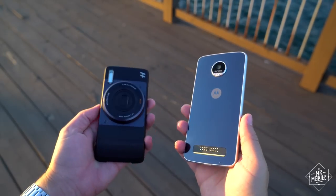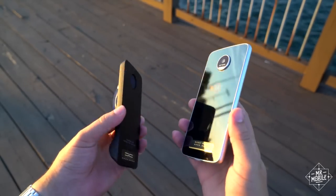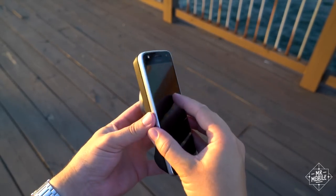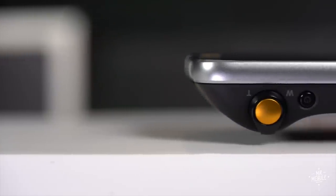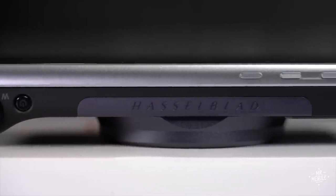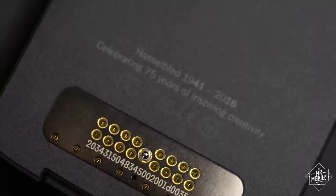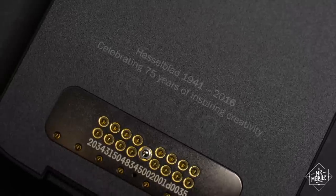The TrueZoom suffers from the same convenience issues a lot of MotoMods do. It's too cumbersome to leave on there all the time, so you need to carry it separately — and now you're devoting two pockets to your phone instead of just one. If you're the kind of person who carries a point-and-shoot camera anyway, you're already used to that, and maybe in that case the TrueZoom makes sense. It's really the only way I can see to justify the suggested retail price. And as a final quibble, I wish Hasselblad would've thrown in some extra storage, or at least a small battery, like some other MotoMods do.